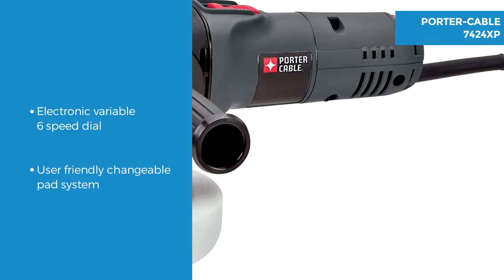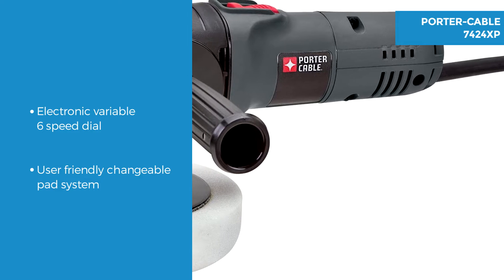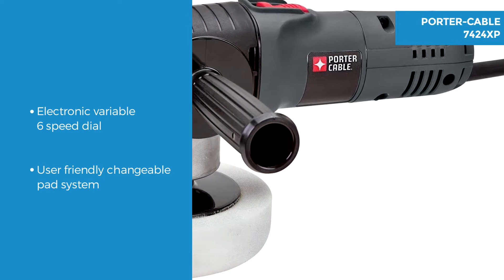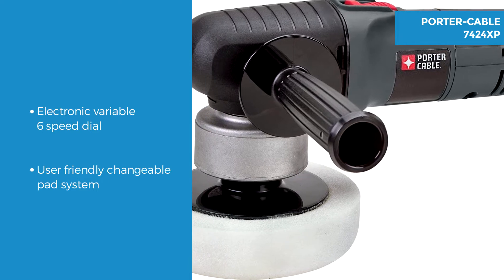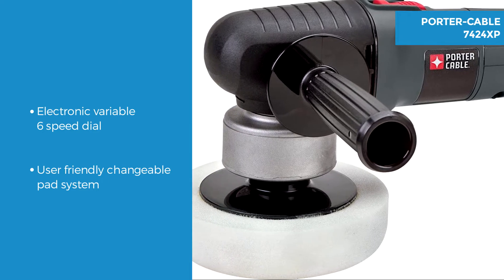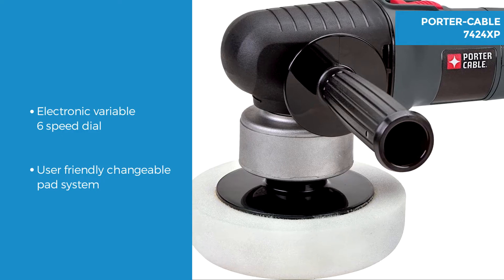It features an electronic variable 6 speed dial which operates between 2500 and 6800 orbits per minute. It also features a velcro backing plate meaning it's easy to replace your pad, and if you put it on unevenly it is designed not to spin.